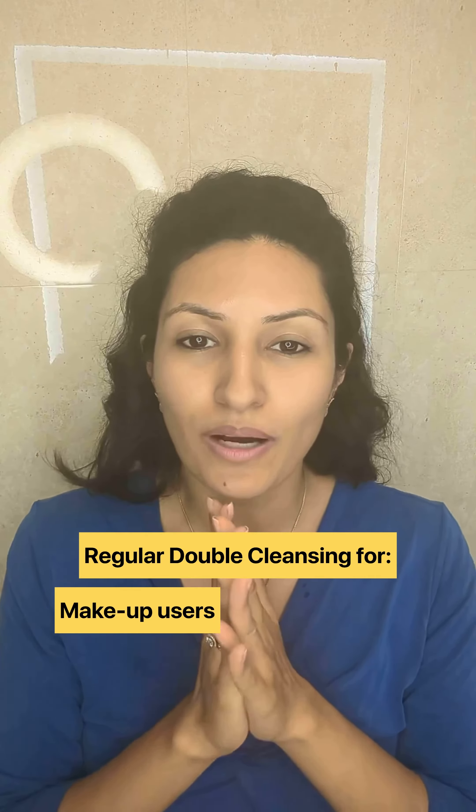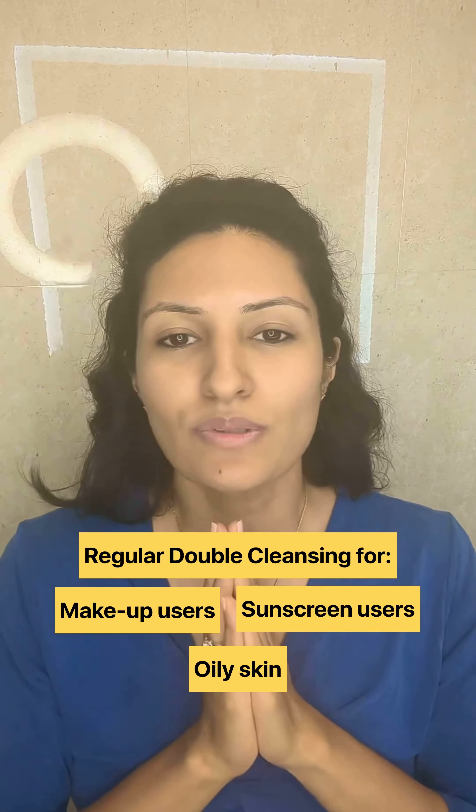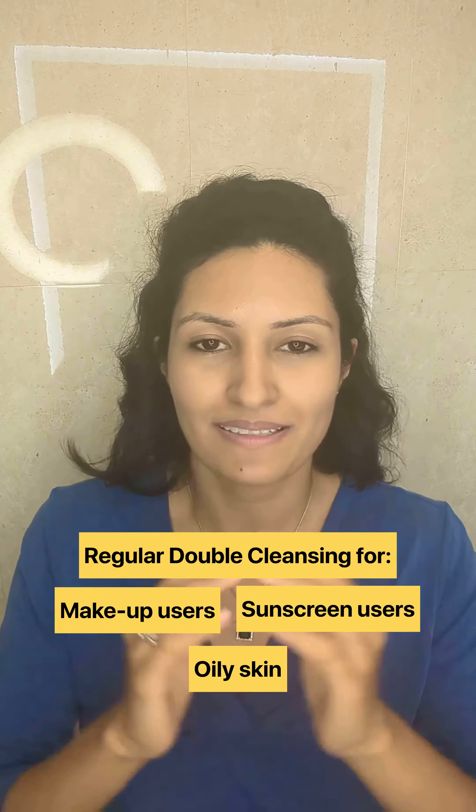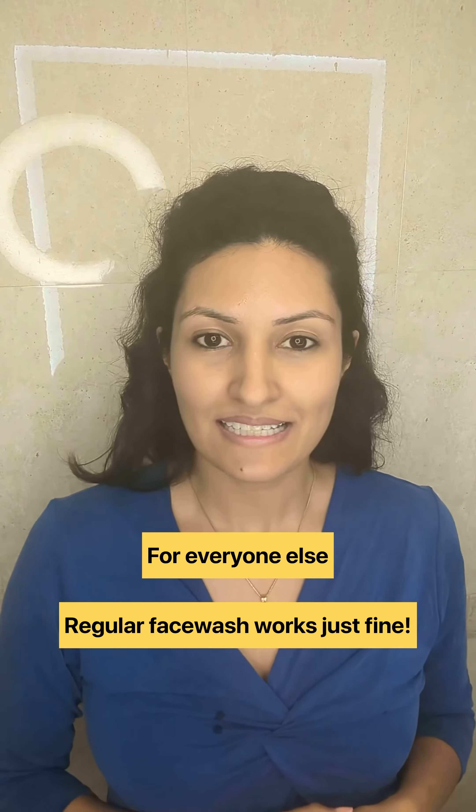Now my face is all clear from any kind of makeup traces, any oiliness, any sunscreen that I must have used in the daytime. I suggest double cleansing for all of you out there who are using makeup or sunscreen or have very oily skin. You can do this step-wise cleansing of your face on a regular basis. For all the rest of you, general cleansing is good enough. Take care.